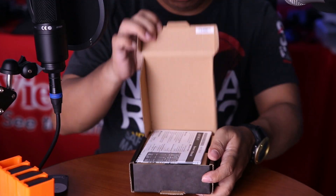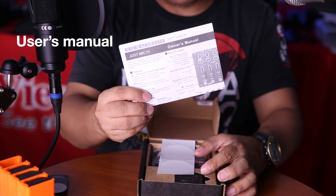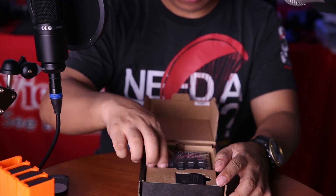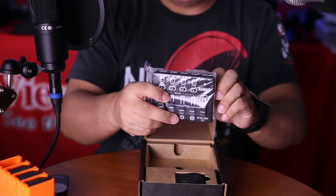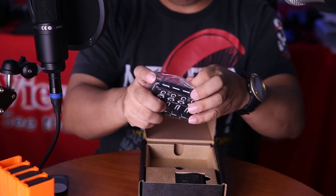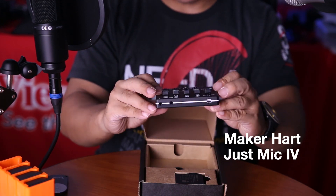Now let's check this audio mixer — the Just Mic 4 from Maker Heart. This is the instructions manual. They included a cute sticker. This is the actual mixer.